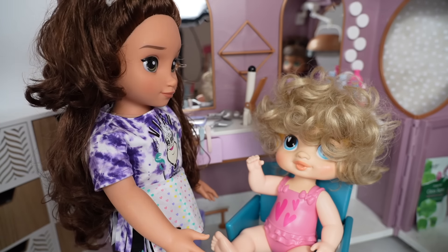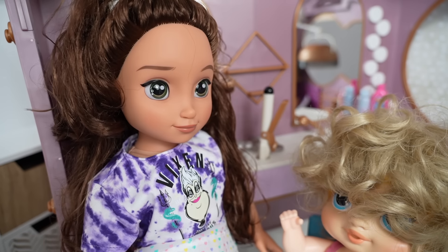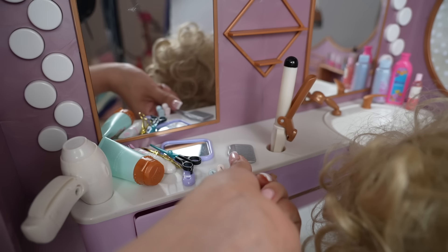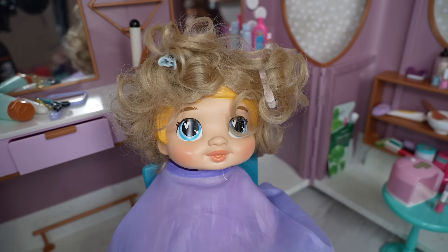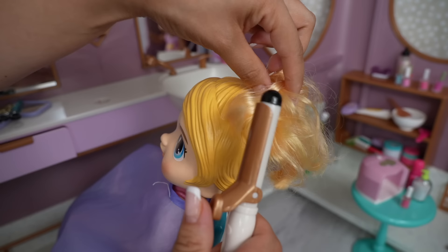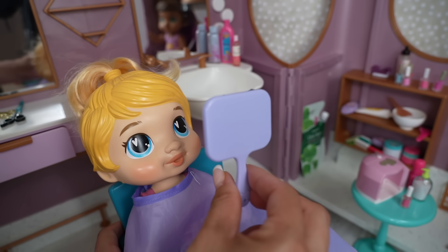I'm going to assume you need a haircut, Mrs. Harper? Yes. Lucky guess! Let's put this cape on you. Now let's begin this haircut. We are almost done — I'm just going to curl your ponytail. Here is the mirror, what do you think? It looks great! I'm glad you like it.